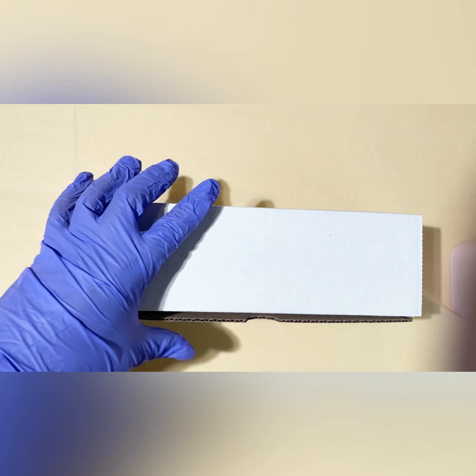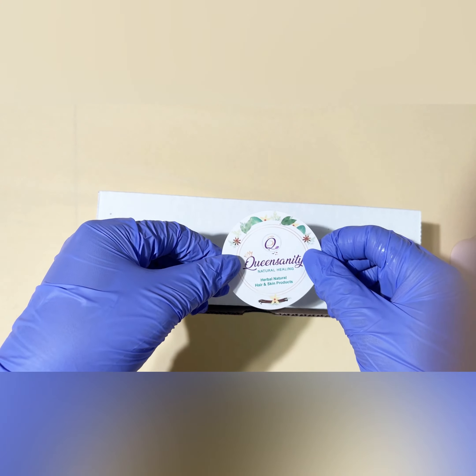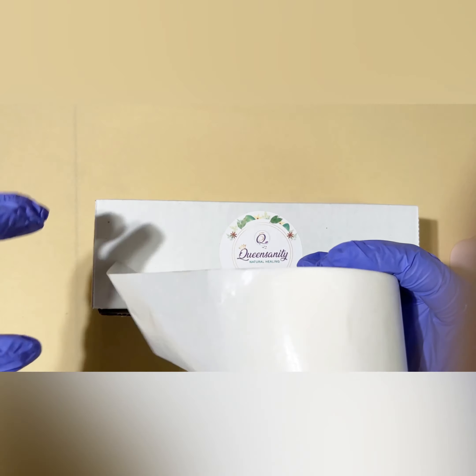I also create the top of this box. My brand name is Queen Sanity, and I create the branding with Avery Labels as well — just some circle labels. And then you have your custom boxes.